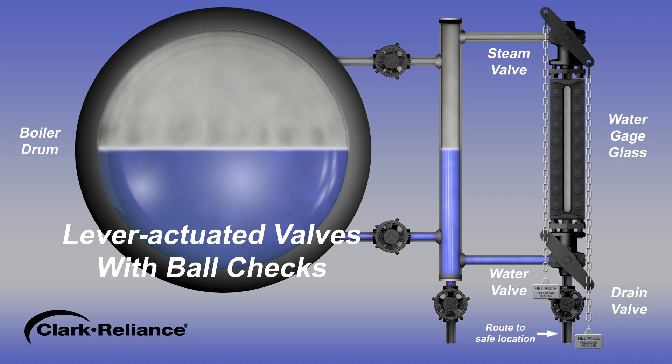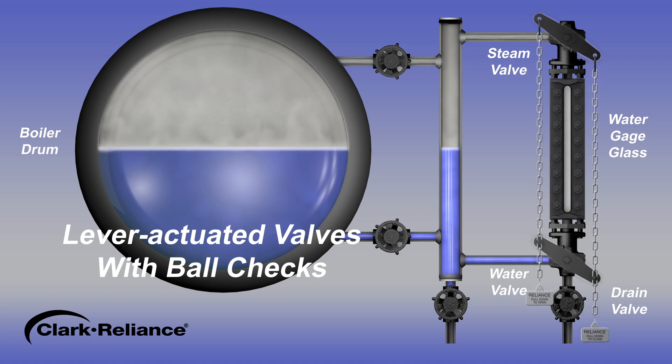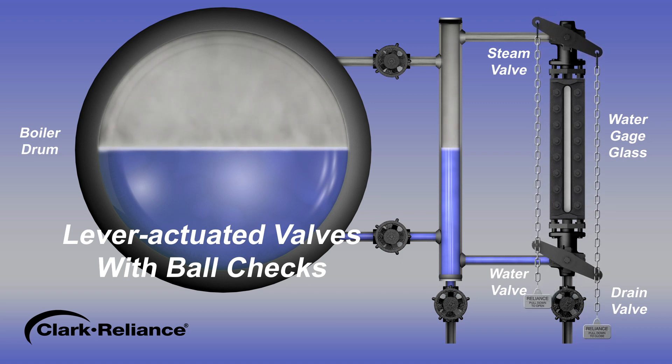Inspect the discharge piping on the drain valve outlet to be sure it has been routed to a safe location away from the operator who will open or close the valve. Open both water gauge valves approximately one eighth of a turn to enable flow — use care to open these valves slowly. If a leak is detected when opening the valves, stop the process, close the valves, and repair the leak before proceeding.